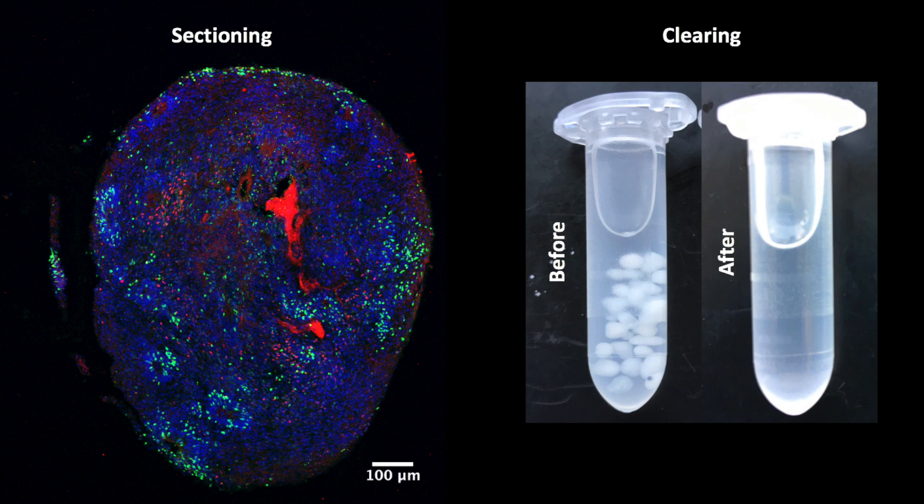The sectioning results in 30 µm thin organoid slices, whereas the clearing turns the small human brain organoids transparent and facilitates the imaging of the whole organoids tremendously.